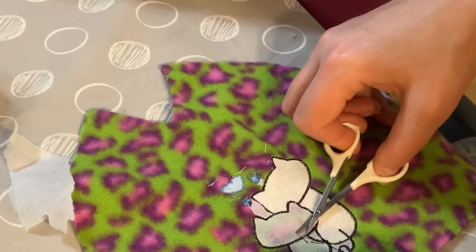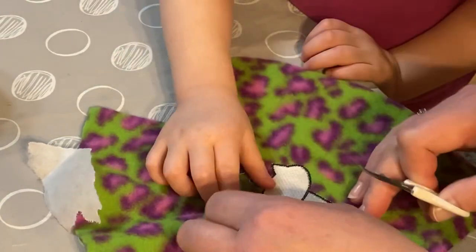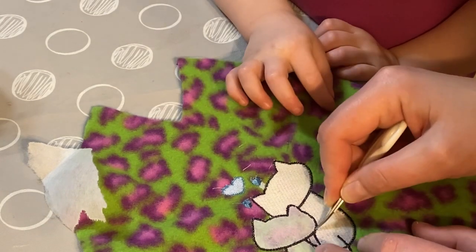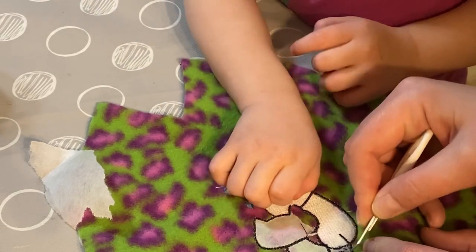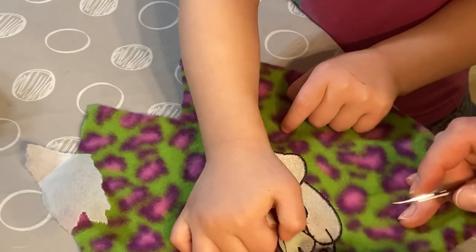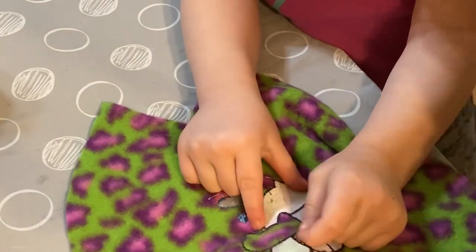It's a really cute pattern. I'm not 100% sure where I got it, so if I find out I will post it. I think we're going to leave the tiny pieces — you can get the big pieces. It doesn't really matter because this is going to be on the inside of the hat.